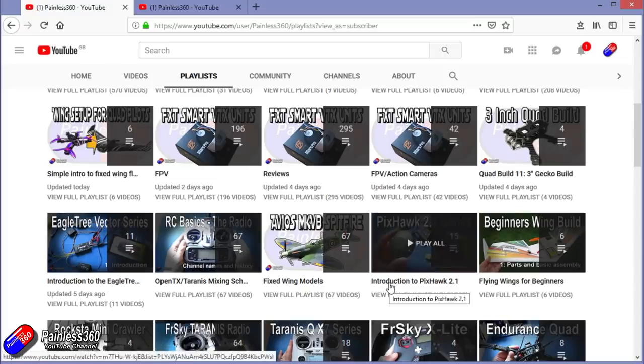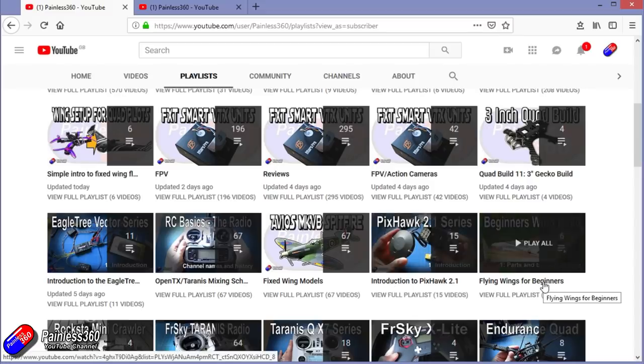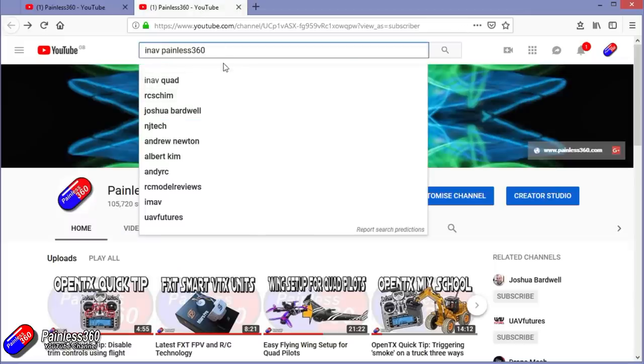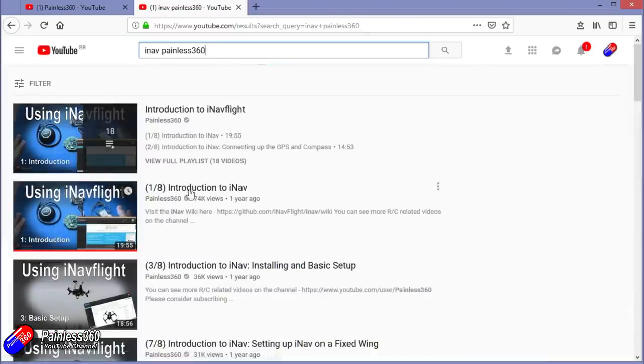If a playlist is called 'Introduction to...' it's designed to start very simply and build on that to teach you all about the topic. If it's called 'For Beginners' it's aimed at people who are brand new to that part of the hobby. You can also search on YouTube for anything you're interested in — searching 'iNav Painless360' will find all of my videos and even the playlists around iNav. Thanks again for watching, and happy flying.